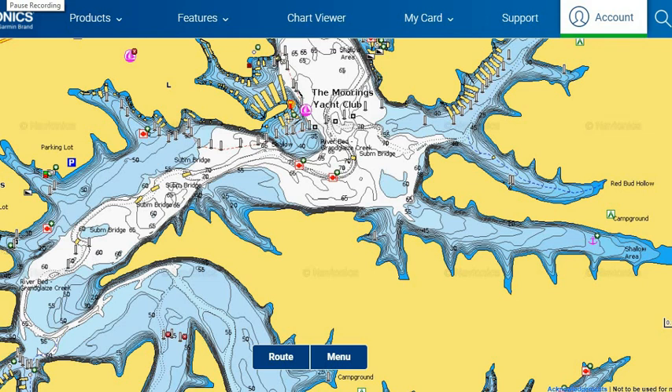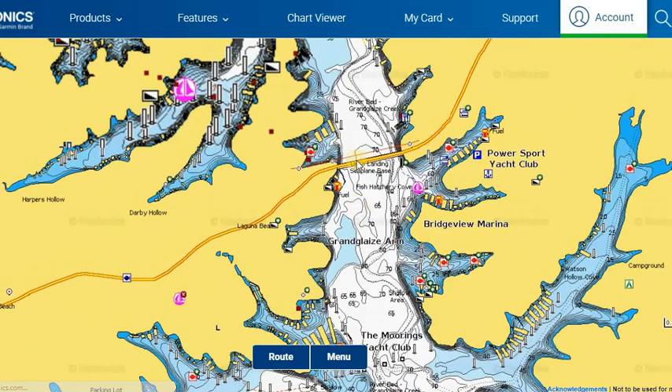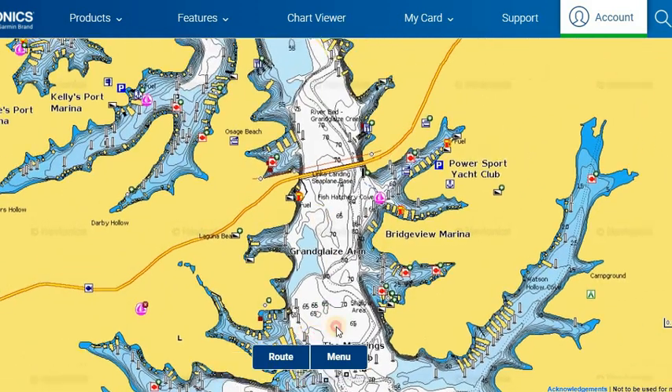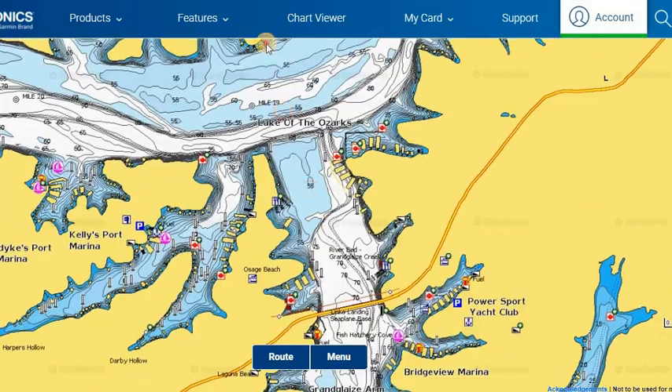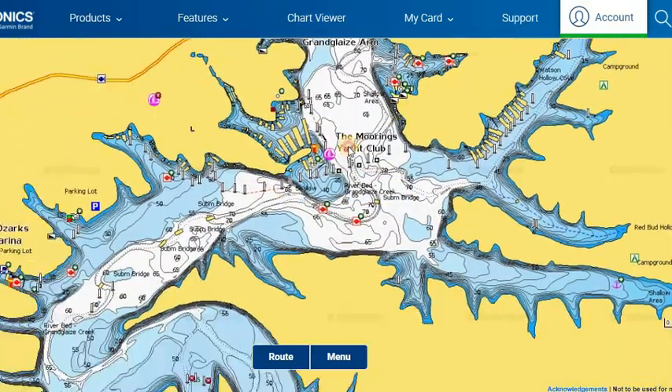In this shot right here, you guys are looking at the Grand Glaze Arm of the lake, over there near Osage Beach. The Grand Glaze Bridge is right here along Highway 54, and the Osage Arm is coming up here and teeing off with this, so that gives you guys a reference of where we are on the water.